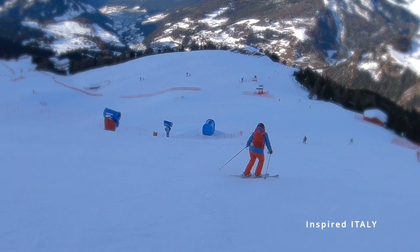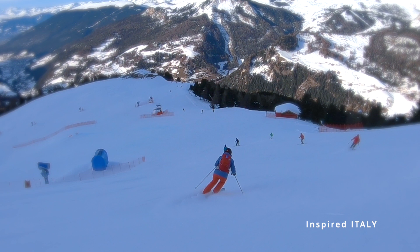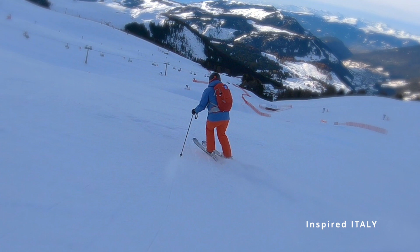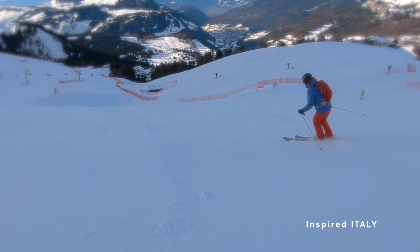Here you can see the start gate for the Super G. If you're free skiing you're likely to follow the line that Louise is taking here. It can be a little bit mogully and a little bit scraped in between, so just take a little bit of care and then you're going to turn left. Have you skied the Sass Long? If so, tell us in the comments below.